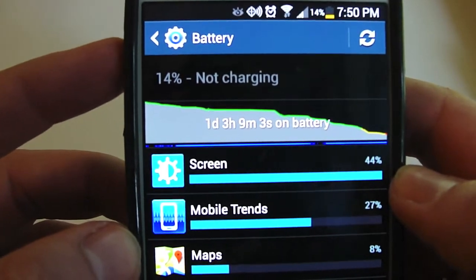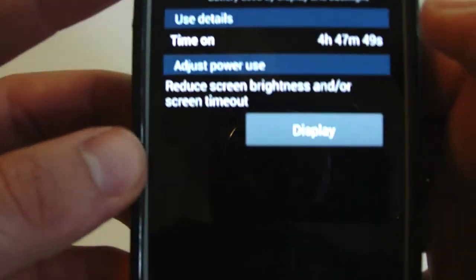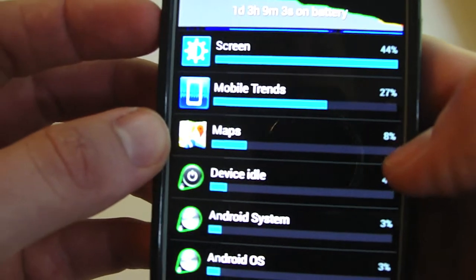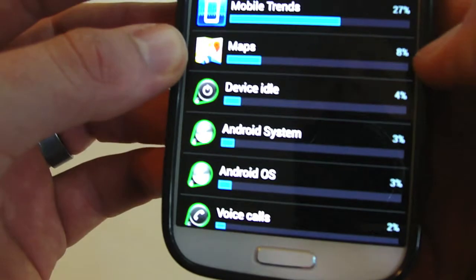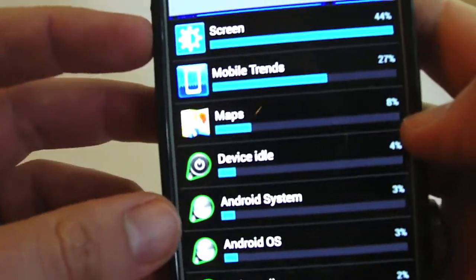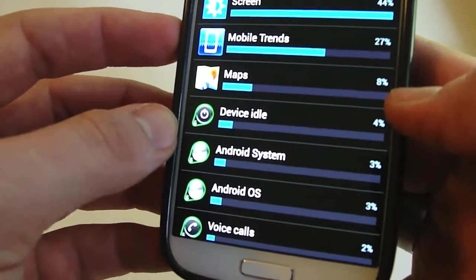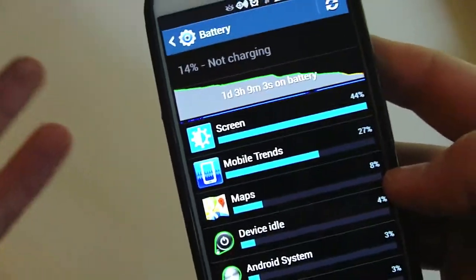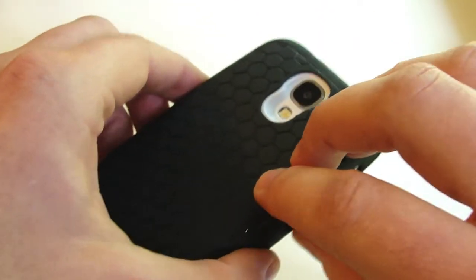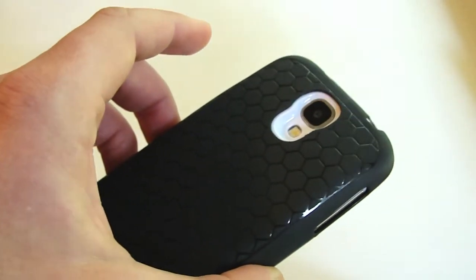That means it's over 24 hours of use. This will definitely get you through the weekend. Like I said, I used a lot of data and usage — I consider myself a heavy user and was putting this to the test to drain it as fast as I could. This is what the stats look like. In my opinion, this is a great battery — you're going to get a lot of good battery life. What I like about Hyperion is that they not only give you the back plate, but you get the TPU case for an extra 10 bucks. It's not a bad deal.